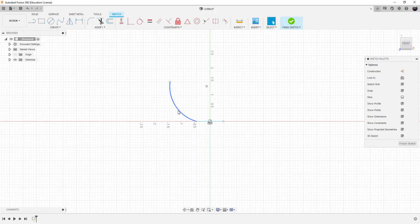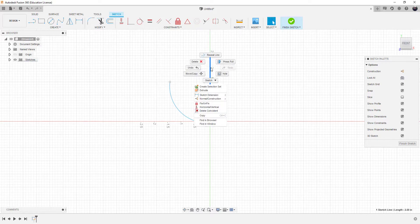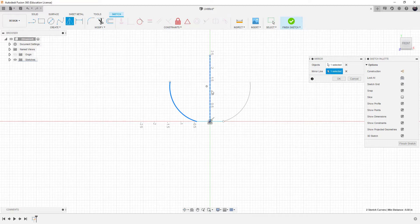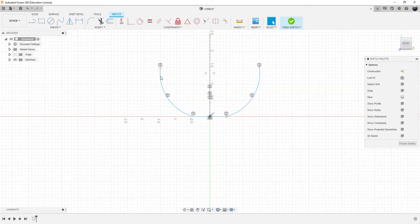Now we've got the arc. What we'll do is mirror the arc, but before we can mirror it we need a construction line. I'll draw a line vertically on the Y-axis, then right-click on it and change it to a construction line. Now with that construction line we can use the mirror tool — select the arc as the object, then pick the mirror line selection button and pick the mirror line. Everything connects up and we've got our basic shape.